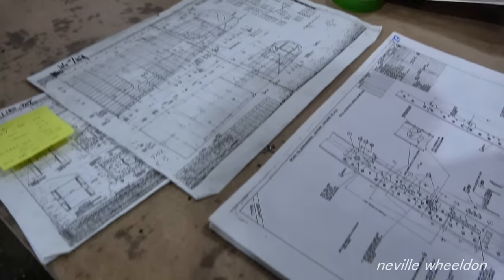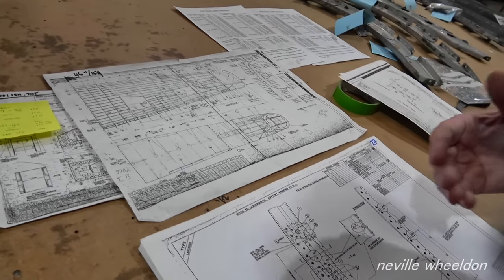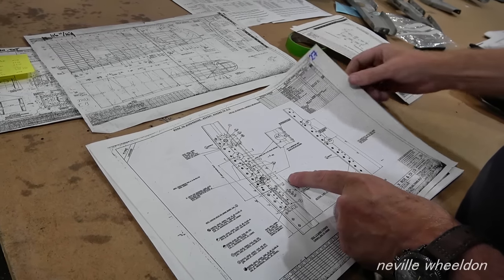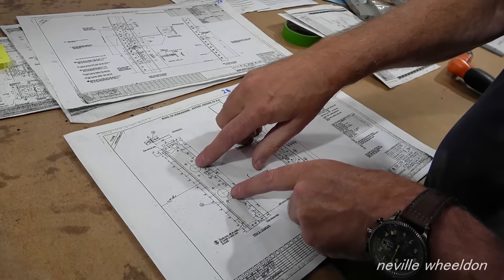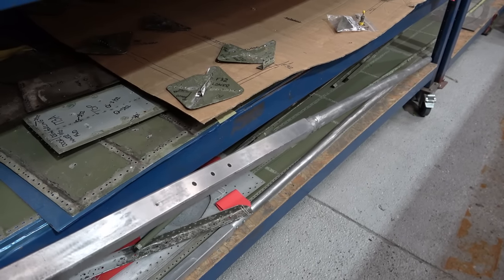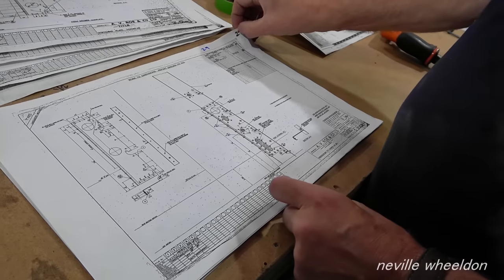Dave has manufactured all the formers and the stringers are nearly done. Now it's onto the outer skins and also the areas where the flying controls pass through these formers. There's reinforcing — a bracket riveted onto the former to give it extra strength. The holes here are where the control rods for the tailplane elevators and the rudder go through, moving back and forward. Each former on the port side has extra holes and reinforcing strengtheners to support the area where the control rods pass through.